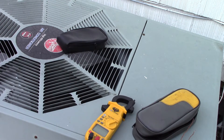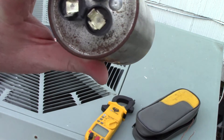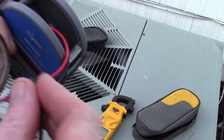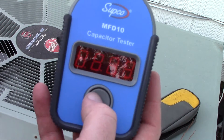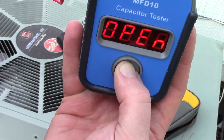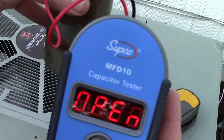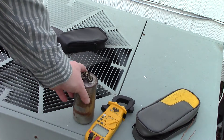An important aspect: notice this is a dual capacitor. How do we know? You have Fan, C for Common, and Herm. Herm stands for hermetically sealed compressor in the air conditioner. Going from C to Herm, we push the button and it says 'open.' Moving the probe from Herm to Fan, we push the button and it says 'open' again — confirming that this capacitor is bad.